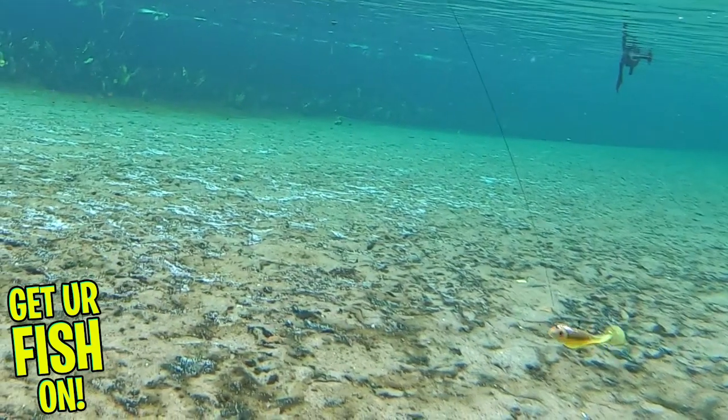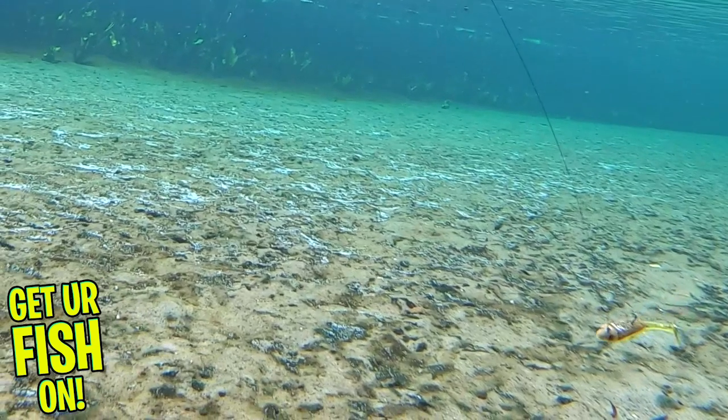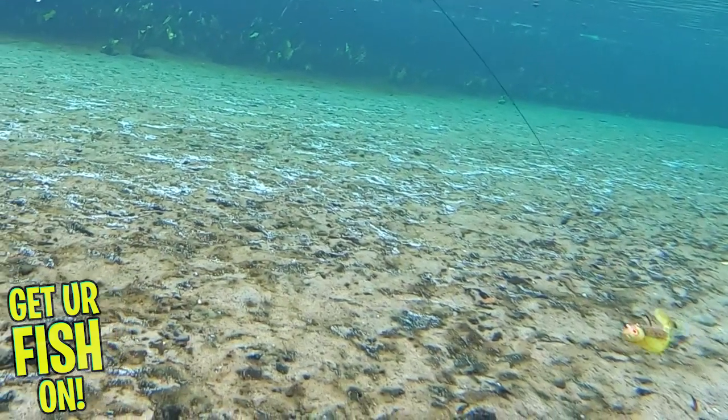The 4.5 inch bait is 3 eighths of an ounce and also comes with one pre-rigged and two extra bodies. Both are $4.99 retail.